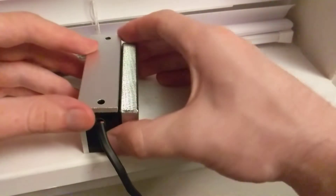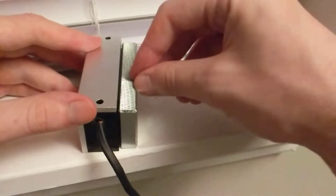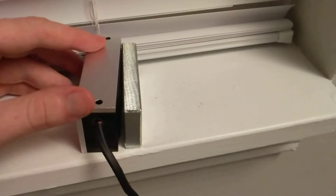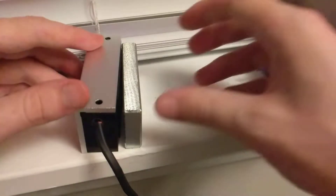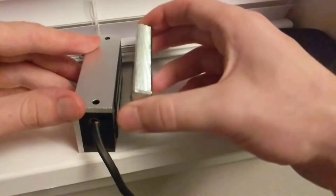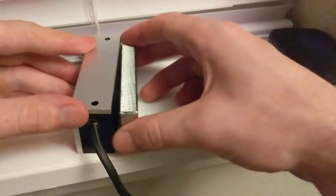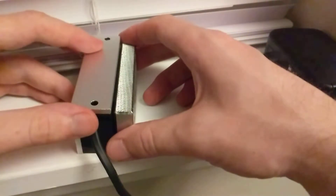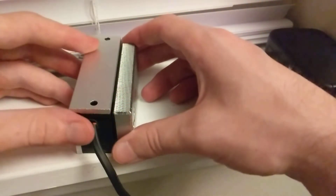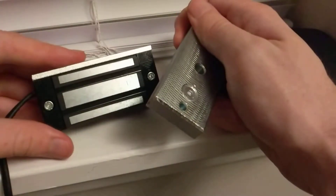If I energize the lock, you'll hear it click — this end's been touching the lock while this end is pulled away. If the door is always locked, the plate will eventually become magnetized. When it's unlocked, that button pushes it away. Without it, the plate might still feel magnetically attracted, making it feel like the door is still locked. That button just breaks that residual magnetic bond so you can push or pull the door freely.